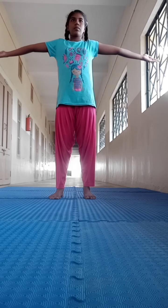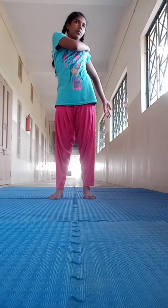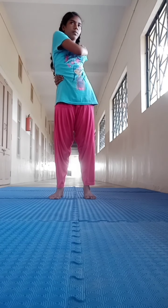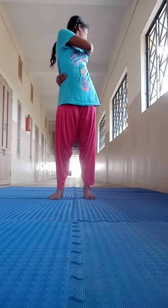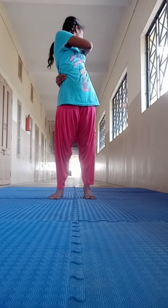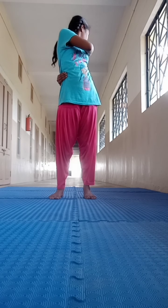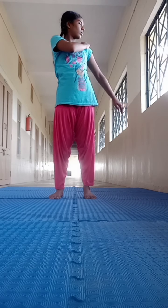Breathe out and twist the body to the left. Bring the right hand to the left shoulder and wrap the left arm around the back. Bring the left hand around the right side of the waist. Look over the left shoulder. Keep the back and neck straight. Hold the breath for a few seconds. Accentuate the twist and try gently to stretch the abdomen.